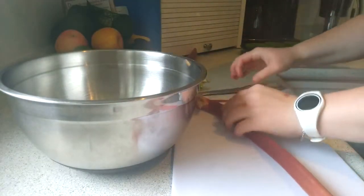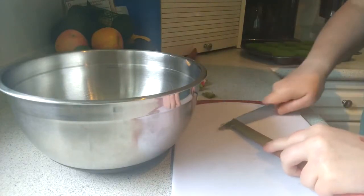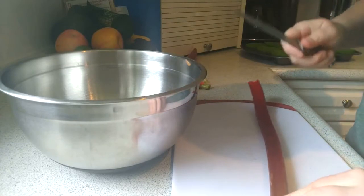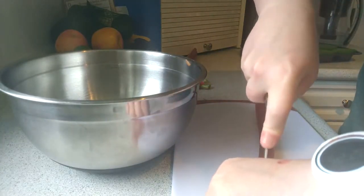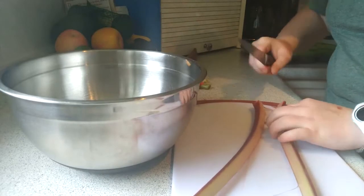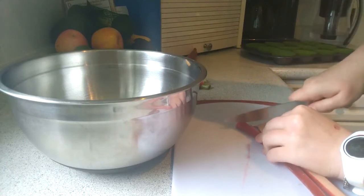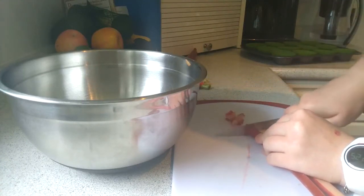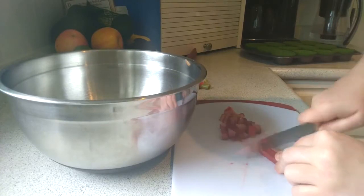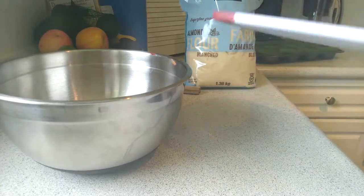Now grab your second stalk. Again, cut off the ends for the compost. Hold the handle of the knife and use your right hand to make lengthwise strips, top to bottom the long way. This time just do half, then cut cubes. Once done, take your right hand, grab your cutting board, and put it away somewhere out of sight.